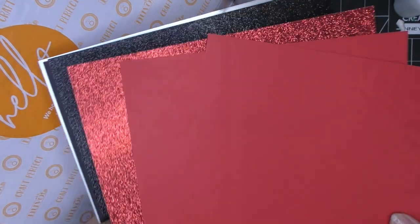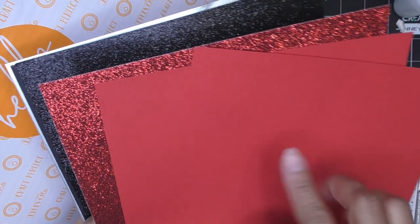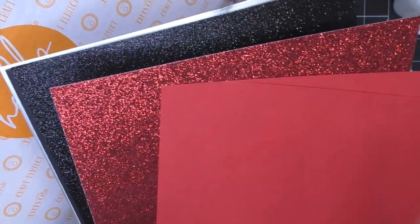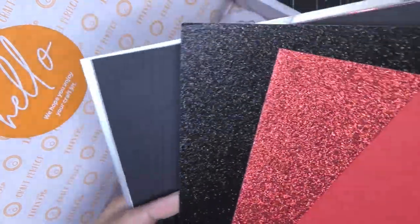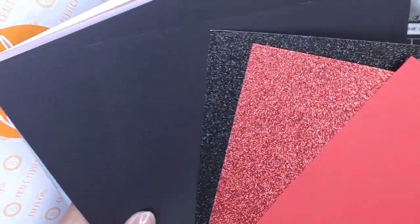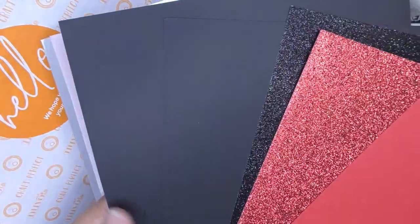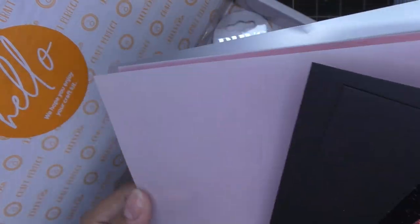Let me splay them out a little bit. There are two of the Craft Perfect cardstock — gorgeous red papers that have a little bit of a linen feel. If I use this and want to stamp on it, I stamp on the back side and die cut on the back side, as it's less textured. But it has that beautiful texture. Some red glitter, black glitter specialty card — gorgeous. This is their matte black cardstock, a heavyweight cardstock.